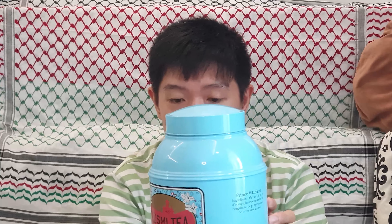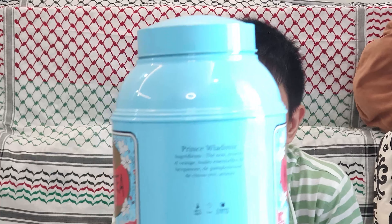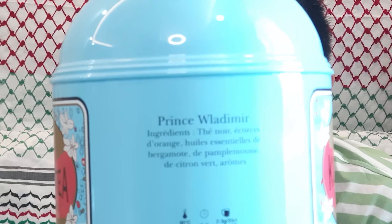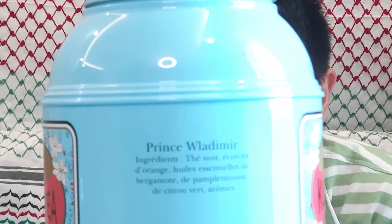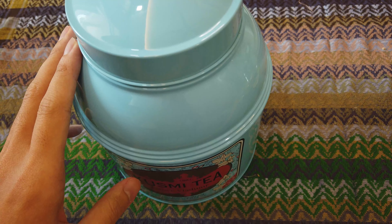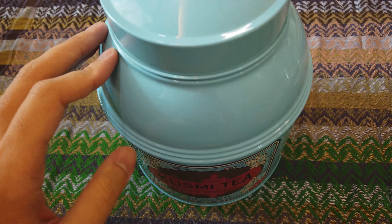So today I'm going to talk about my favorite, this Prince Vladimir. Please let me explain what's inside this tea. The ingredients are: black tea, orange peel, essential oils of bergamot, grapefruit, and lime, and other flavorings. Then I'm going to show you how the tea looks.